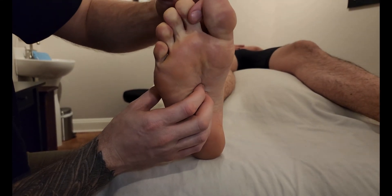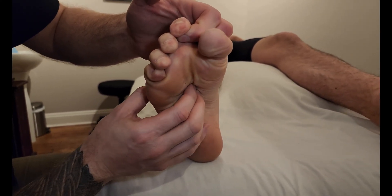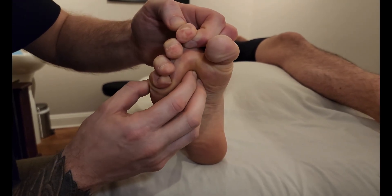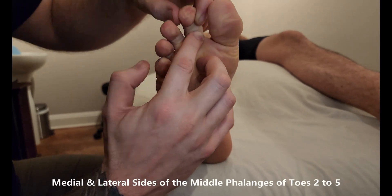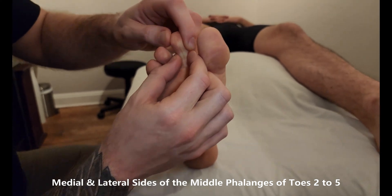Now I'm going to switch over to one individual toe at a time, getting him to curl that one. Obviously they're going to most likely activate all of them, which is fine, but I'm only adding resistance to the toe I'm trying to palpate. I palpate the tendon, which goes out to both sides — the medial and lateral sides of that middle phalanx.